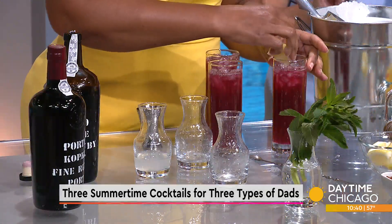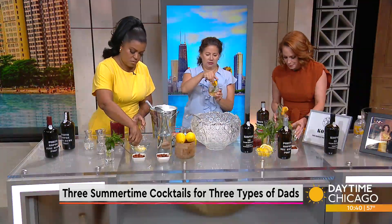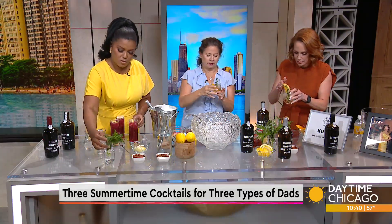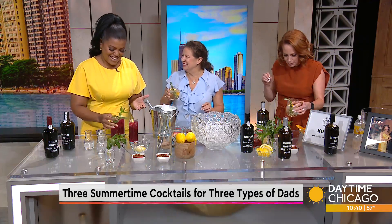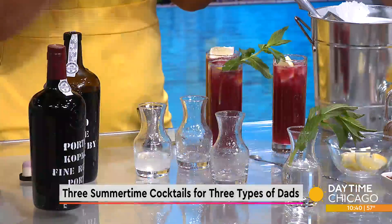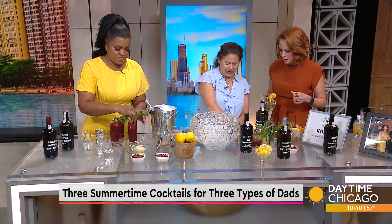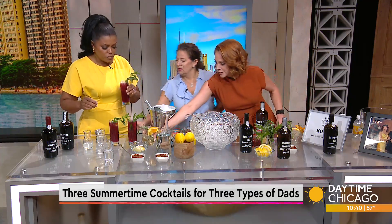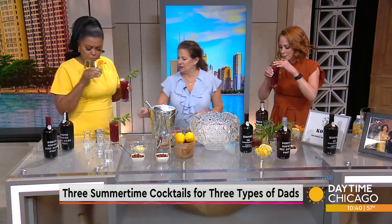Do you want to give them a sip, or should we keep it moving? Give it a sip. I'm going to drop my orange right in there. Spank your mint — I knew you were going to spank your mint! That is really good. Not bad, right? Really good. Very light for a hot day.